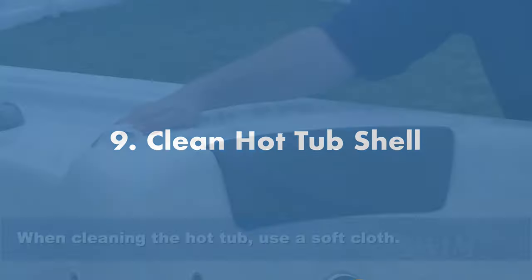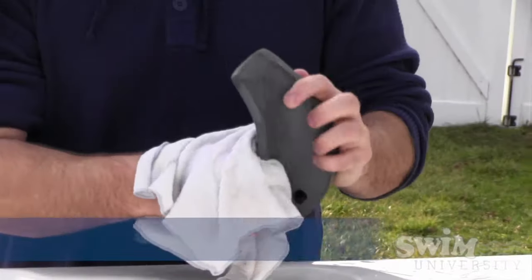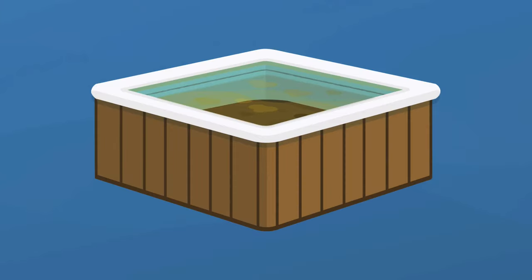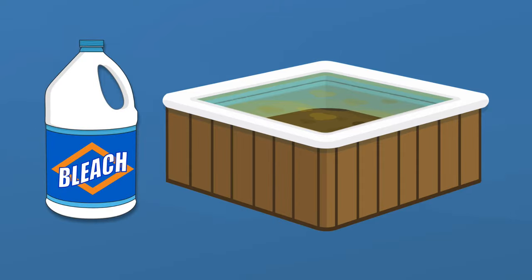Step number nine: clean the shell. Use non-abrasive sponges and a hot tub cleaner that doesn't require rinsing to clean the shell. You can also use household products like white vinegar and baking soda. If you find a ring of hot tub scum where the water line was, you may need to soak it with some hot tub cleaner before scrubbing it away. You may also want to use a little diluted bleach to kill any bacteria that may be hiding in it.